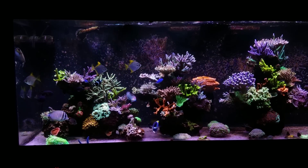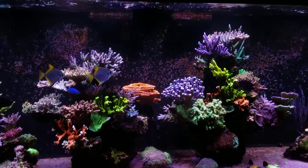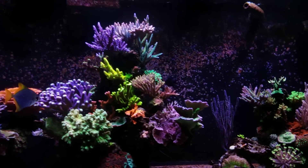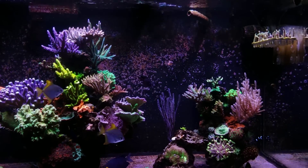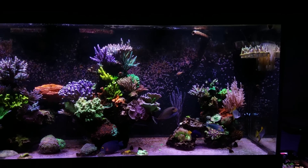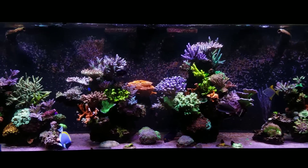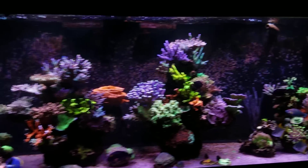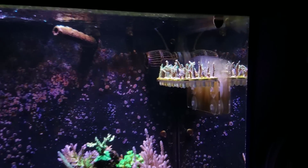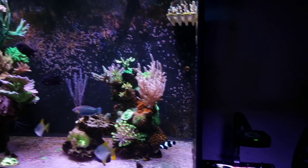If you guys have any questions, let me know — if you want to know about a specific coral or you're interested in getting a specific frag from this tank, reach out. It's interesting when people take screenshots of the tank and start circling colonies they want frags of. If there's something you want in this tank, feel free to let me know because there's probably a 99% chance that I already have it fragged and it's currently healing up, so it's something I can set aside for you.